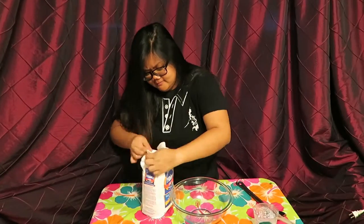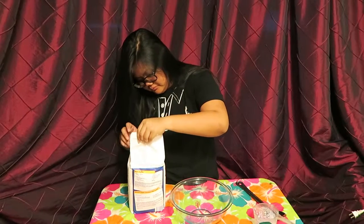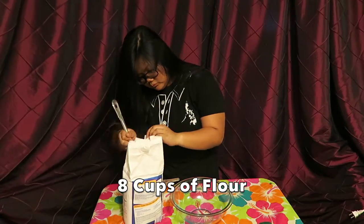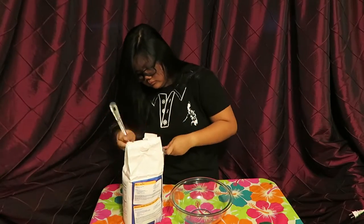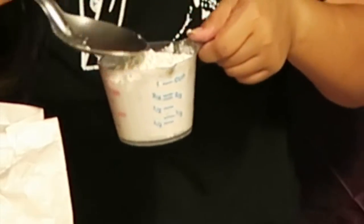Take your flour — open it first. I struggled. Then take your measuring cup and measure eight cups of flour. Try not to spill as much as I did.